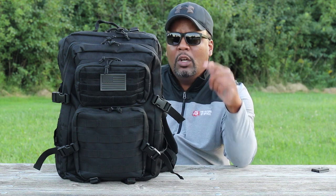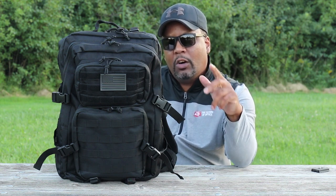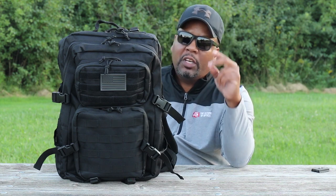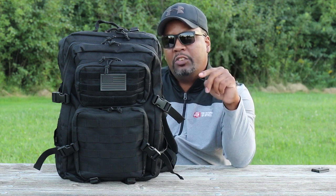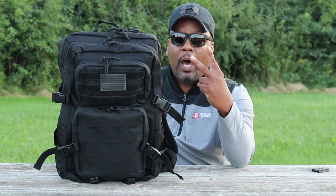I'll leave a link in the description below — there's a 10% off code, it's 'Better Land,' and that information will also be in the description. Don't forget to like, comment, and subscribe. And hey — don't forget to thank your local first responders, your local law enforcement, and your local military personnel. Those are the true American heroes.